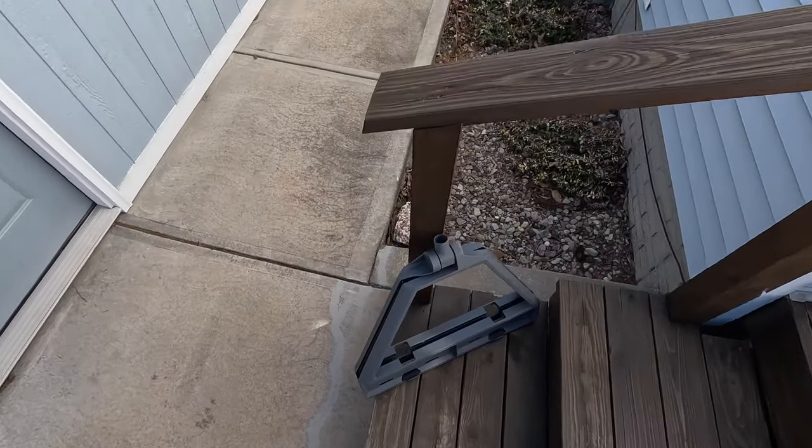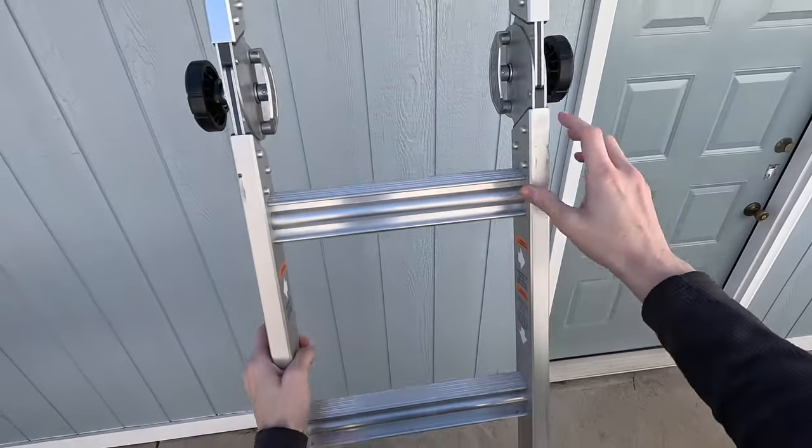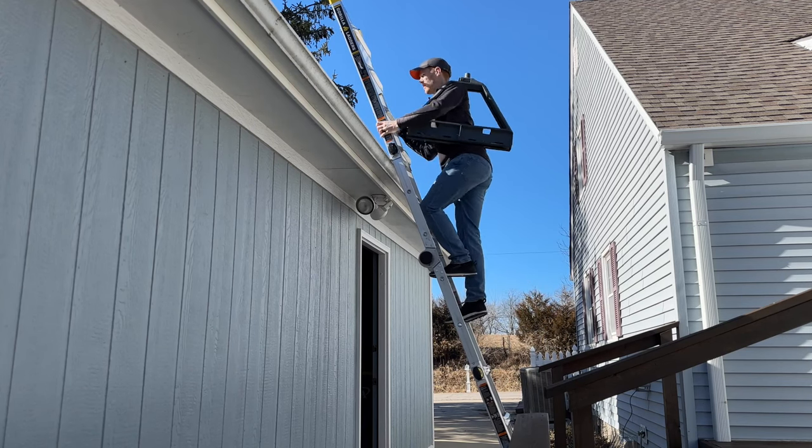Start by carrying just the mount up to the roof. Don't install the ballast weights yet. Keep it folded to make carrying it up the ladder a little easier. I was able to sort of sling it over my shoulder, which worked great.